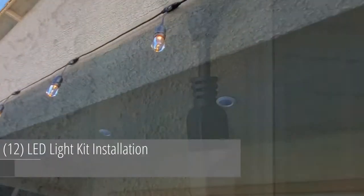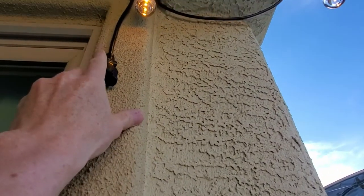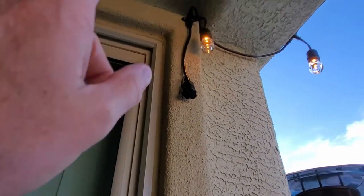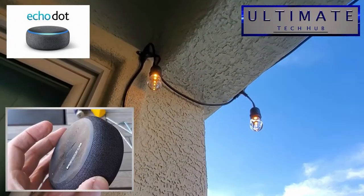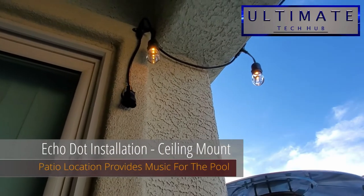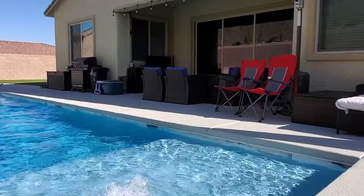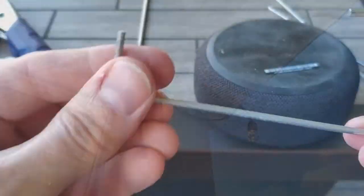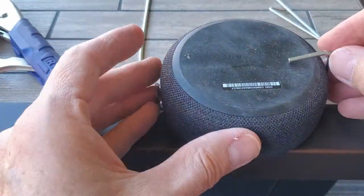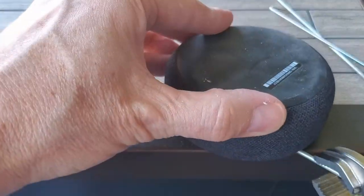When I installed light number 12 I forgot to hit record — sorry! Now for the fun part: with this string light kit you can connect up to five sets of lights. Our plan is to connect the third generation Echo Dot and mount it to the wall or ceiling. As long as the string light is turned on, the Echo Dot will work too — so when you're in the pool or on the patio you can voice activate music, weather, or news. We decided to mount it to the ceiling. My original idea was to build a cage system with wires to hold the Echo Dot.